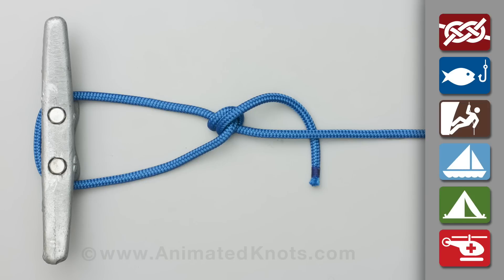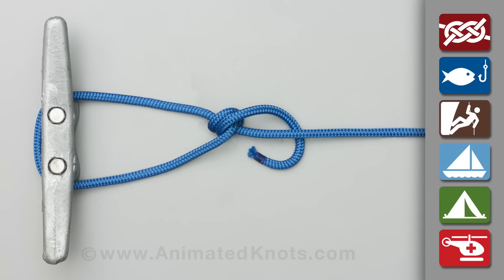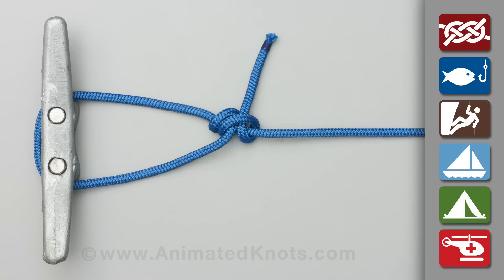Continue around the standing end in the same direction, and tie a half hitch to complete the midshipman's hitch.